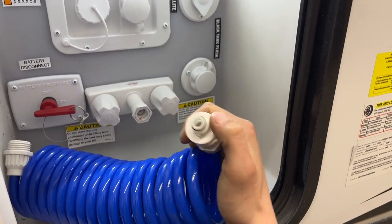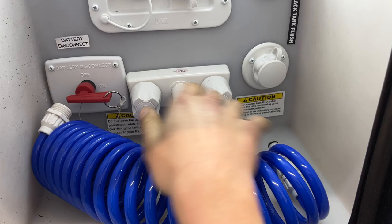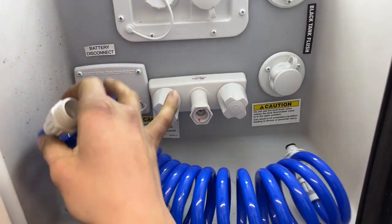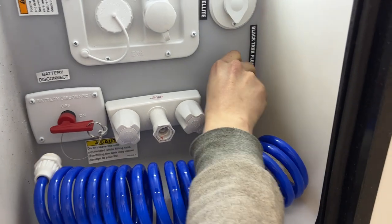Here's your outside shower. Those two little ears line up into the fitting — give a little ace-turn and that locks it into place. You get hot and cold water controls, and the other end of the hose is a standard garden hose end so you can attach whatever you like.